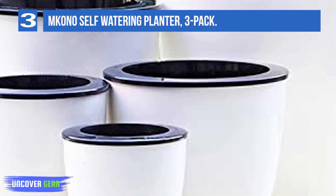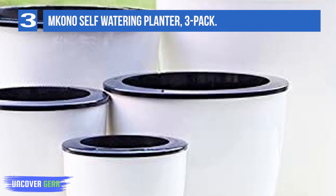Some reviewers note they marked the fill line with tape or a marker, since there's no indicator line on the pot itself.